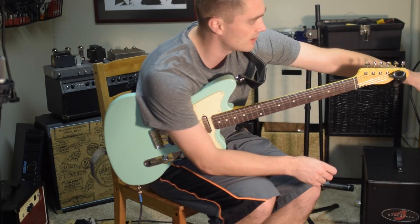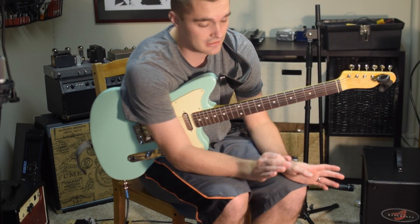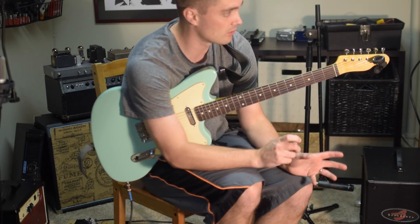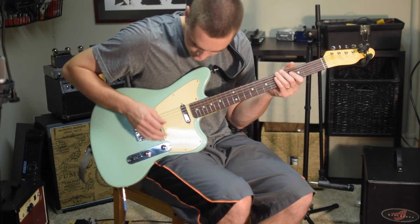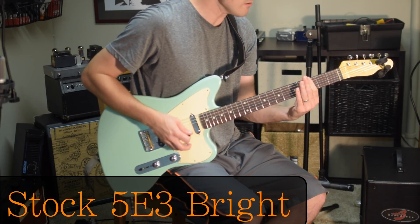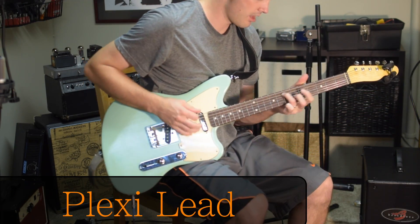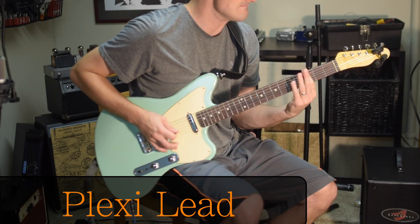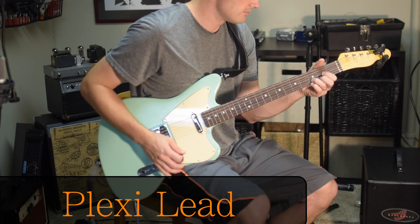I've also got this hooked up to an A/B box so I can just jump back and forth. The tone control is all the way up, and then the volume on each channel is about the same — about three quarters of the way up or so. If you go all the way up, they start to attenuate and interact with one another, but at three quarters you get kind of a nice sweep. We'll just jump back and forth and I'll let you hear how it sounds.